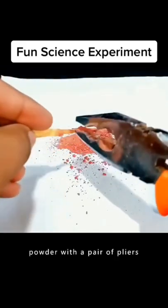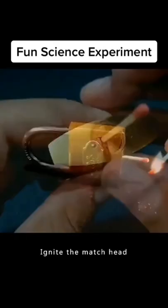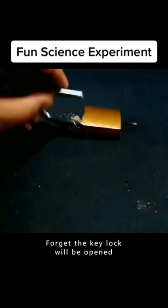Crush a match head into powder with a pair of pliers. Pour it into the locking hole and insert a match. Ignite the match head and wait for the match to burn down to the lock hole — the forgotten-key lock will be open.